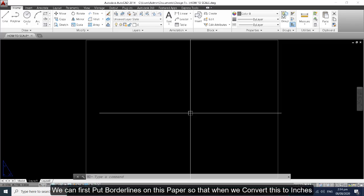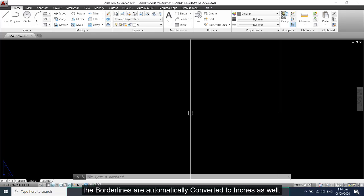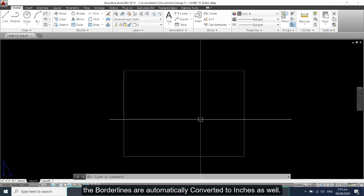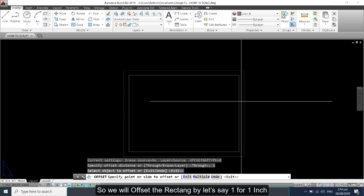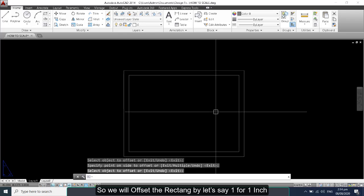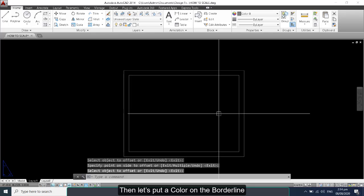We can first put a border on this paper so that when we convert it to inches the border lines will automatically be converted as well. We will offset this rectangle by 1 inch, then put a color on the borderline.